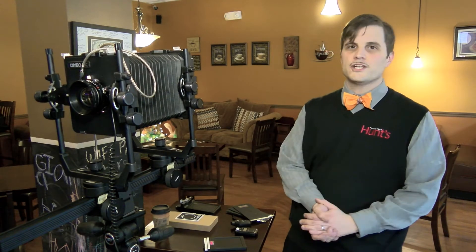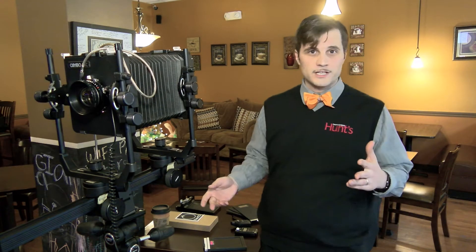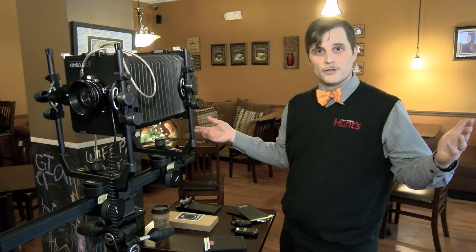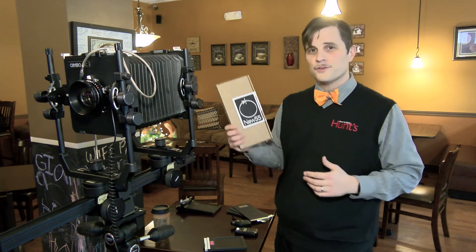Hey, I'm Paul, Education Coordinator for Hunt's Photo and Video, here at our local coffee shop, Jitters, to talk a little bit about New 55 large format instant film.